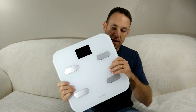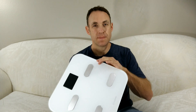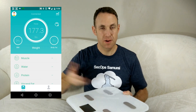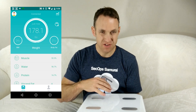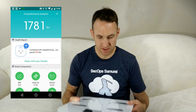The coolest feature about this, in my opinion, is the Bluetooth feature. With Bluetooth, it connects automatically to your phone. You step on it, and as soon as you're on, it will upload all your information to your phone. I think it's really cool that it can do that so you don't have to keep track of all your stats — it does that automatically for you.